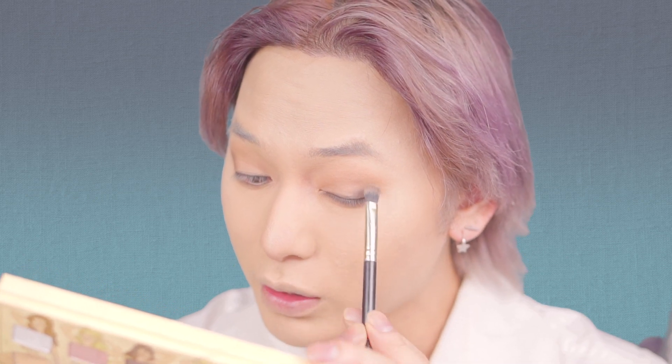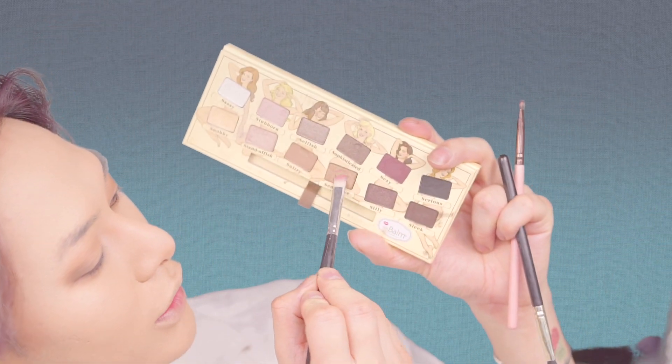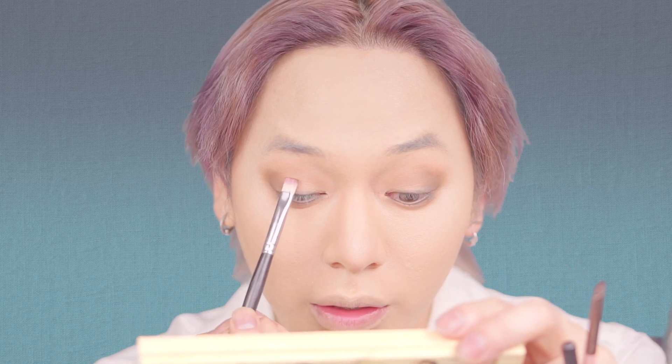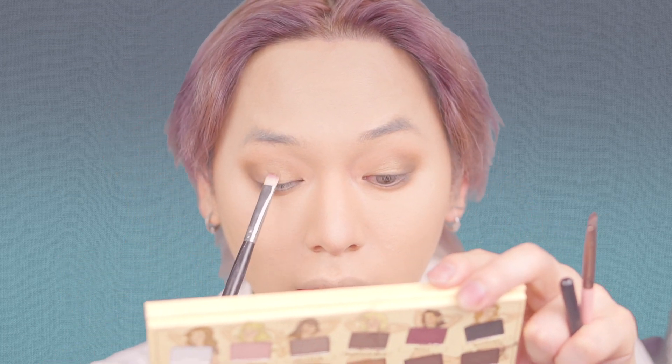People already tell me I have resting bitch face, so this would not help. Okay, let's go with Sultry and put it right here to kind of clean up that blend. Now I'm gonna get Seductive, which is like a shimmery brown, and put it right here in the middle. This brush looks stained but there's no pigment on it — I washed it, I swear. After that, I'm gonna get Snobby, which is kind of a yellowish, muted, more golden color. Put it in the center, then clean the brush off and swirl it around.